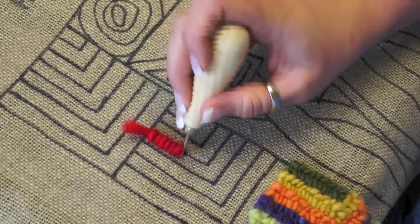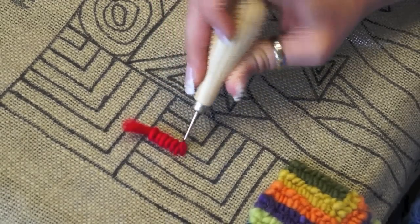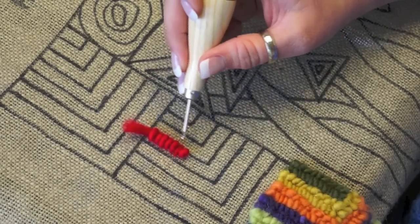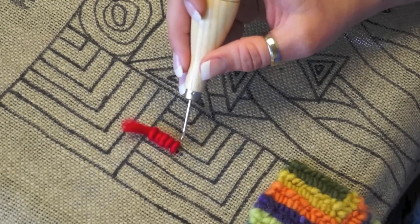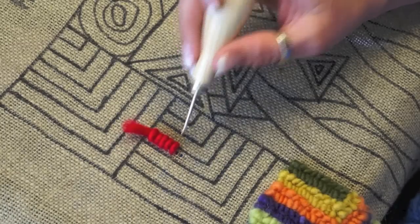If you hold the yarn with any tension at all, what you end up doing is pulling out the last loop you put in, because you're not allowing it to take up the yarn from this end, so it takes it from the back side instead. That's a common mistake beginners make.